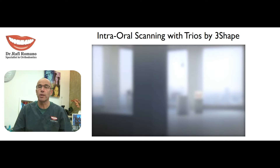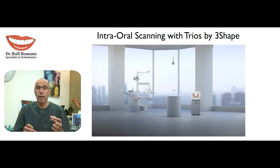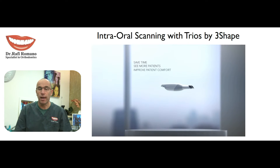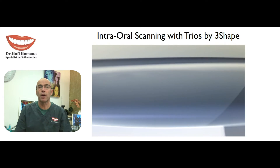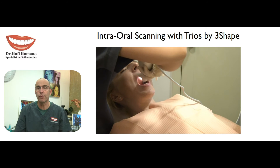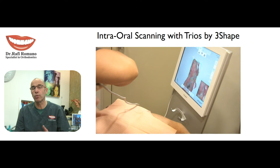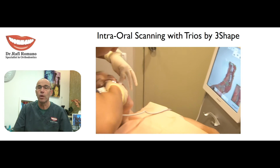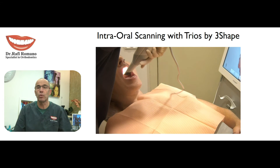We are using the Trios, which is the latest model of the intraoral scanner by 3Shape. It's a very small and handy tool, as you can see on the screen — very ergonomic, very easy to hold in your hand. We are scanning the patient's mouth in around 2-3 minutes for a full mouth upper and lower arch, and if I have brackets it takes another extra 2-3 minutes, which means it fits into the workflow of my patients without dedicating a special appointment for scanning and without the need to wait too long.